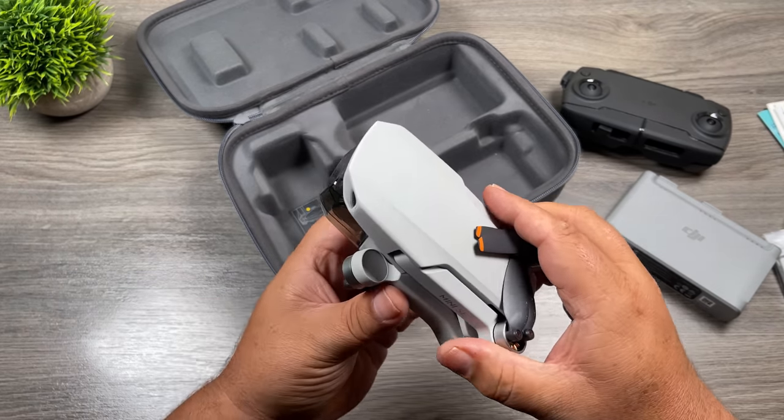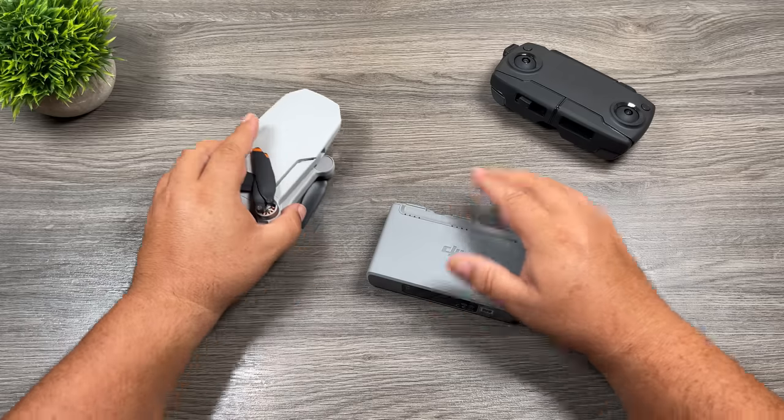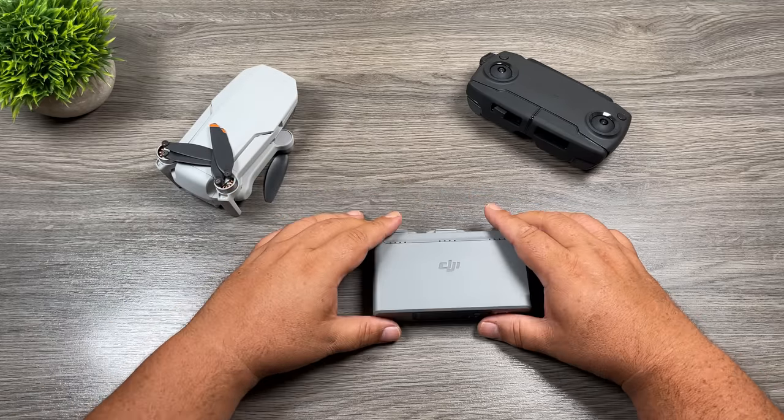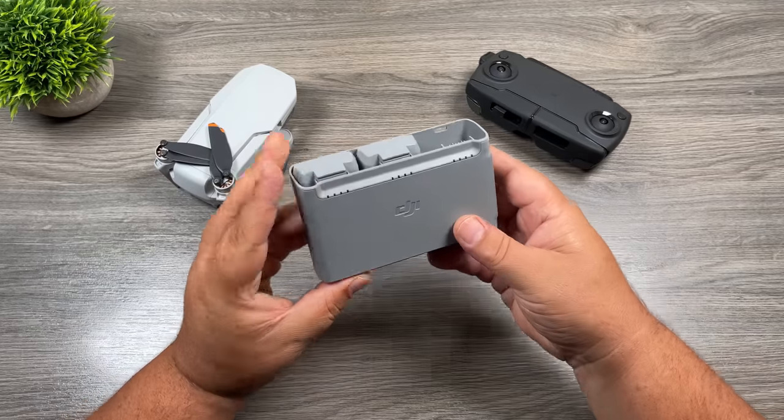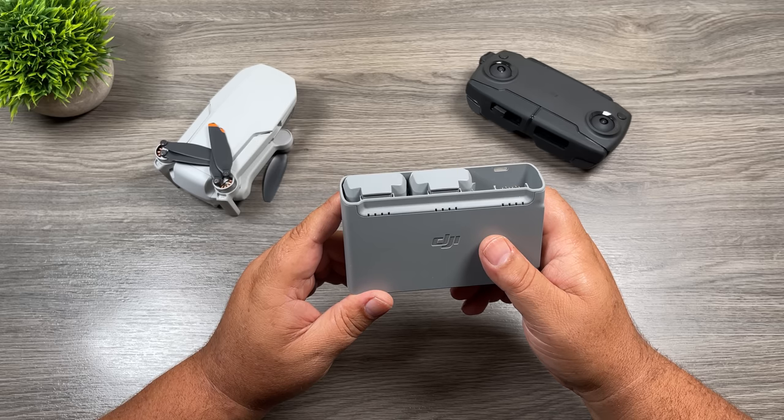And then of course, here we have the drone. Yours is going to be covered in stickers, and we'll talk about that in a minute. So let's take a look at the three main components that come in the Fly More kit. We're going to start with the charging hub. Again, if you have the base kit, you're not going to have this, so you can just fast forward through this part.